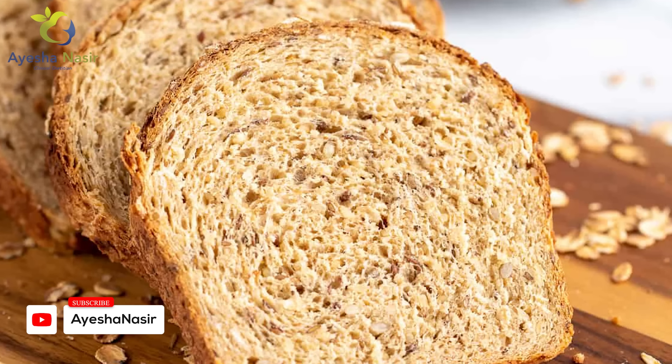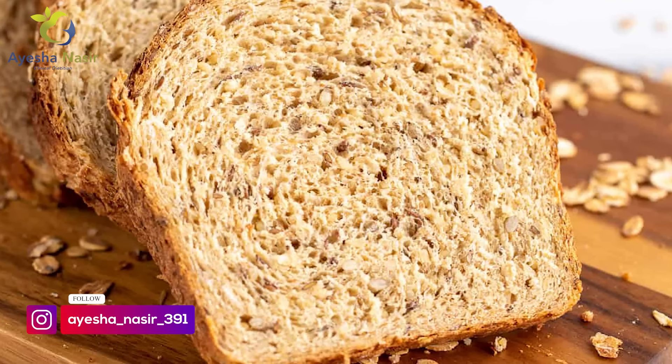Now let's discuss alternate options. If you don't want roti, you can take a slice of brown bread. Make a good omelette with 2 eggs. You will use 2 eggs for one month — actually, just 1 egg. If you have any heart problems, you don't follow this diet plan.